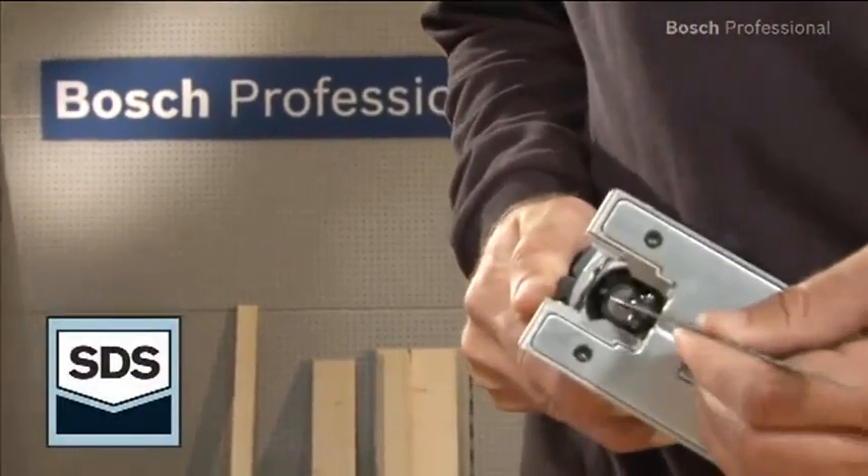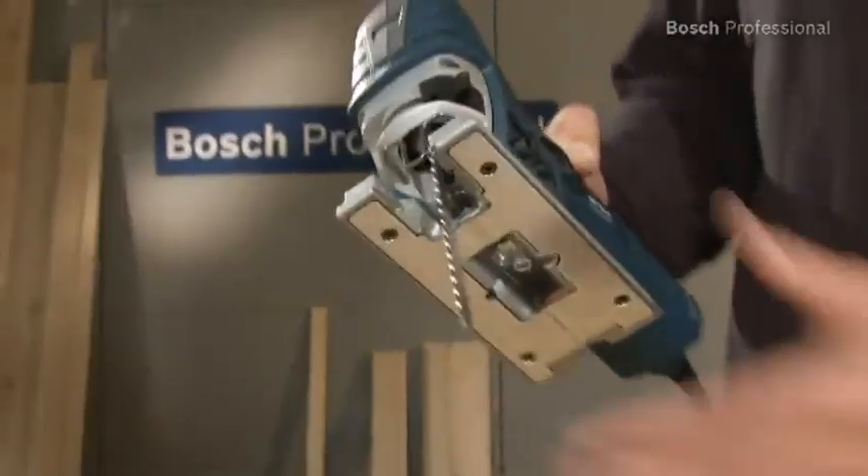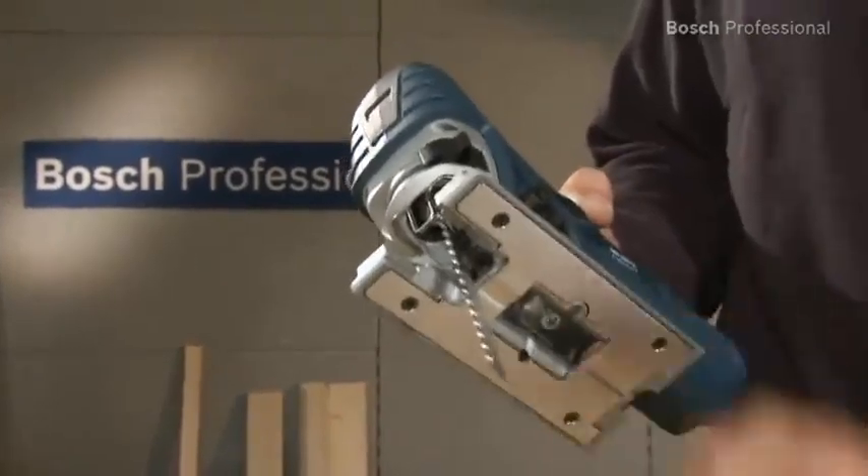The soleplate is extremely robust and withstands the toughest conditions without any problems. The soleplate doesn't bend until a force of over 130 kilograms is applied to it.